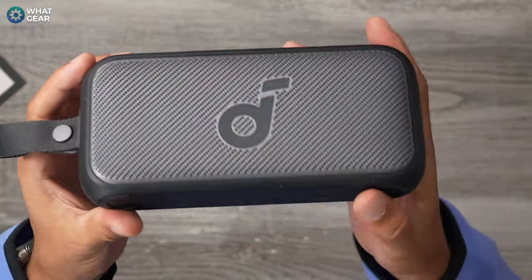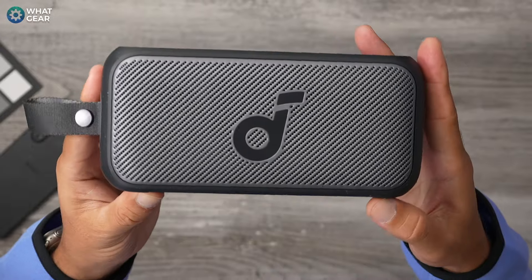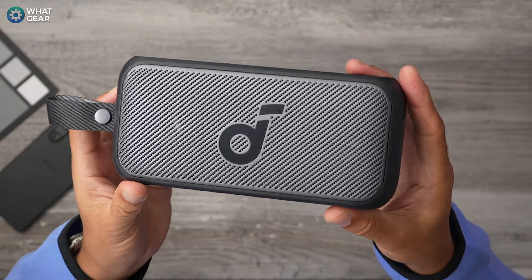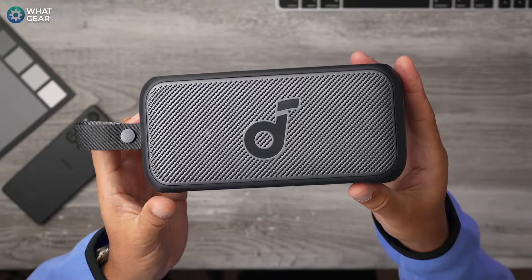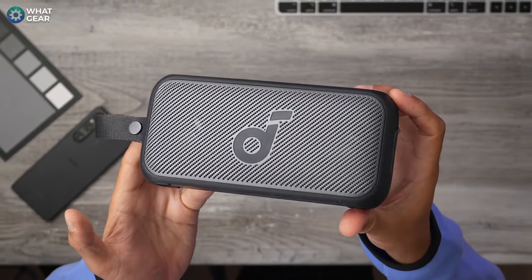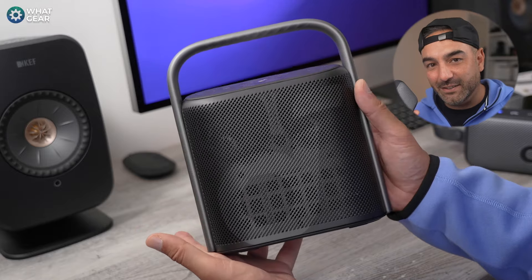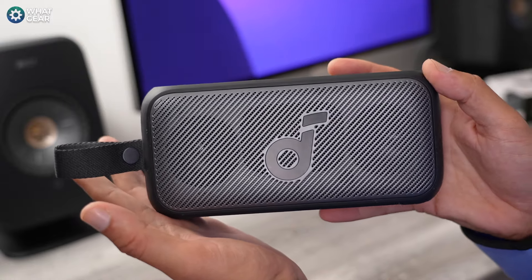I've also tested this speaker with MQA tracks using Tidal just to see if I could hear the difference, and you definitely can notice a difference. But it does sound pretty fantastic with AAC also. I do believe the Soundcore Motion 300 might be one of the most portable high-res audio speakers out there today, and it sounds great and surprisingly good considering its compact stature. Of course, the bigger the high-res speaker, the better the sound is going to be. But this one certainly punches above its weight.